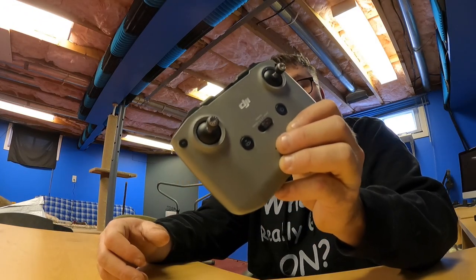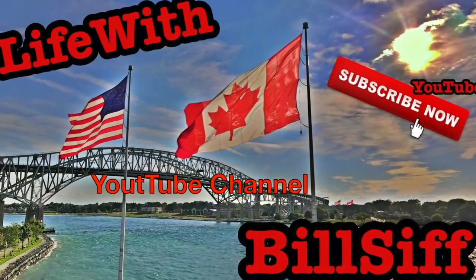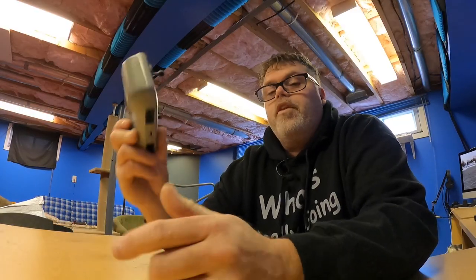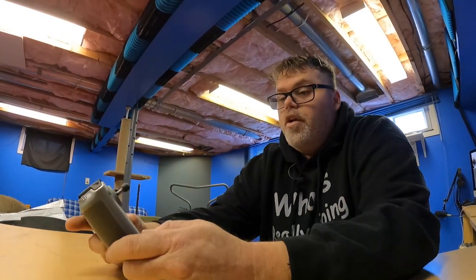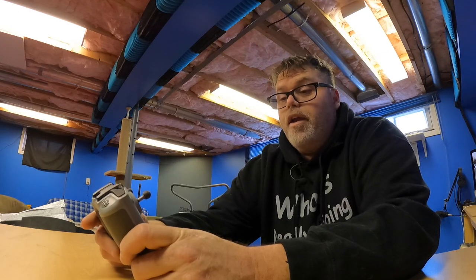Today I'm doing a shout out to all my DJI Mavic Air 2 people. Let's see what we can get into with Life with Bill's YouTube channel. I'm here today to talk about these remotes for the Mavic Air 2. Now they work really nice. This is not a review video by the way.